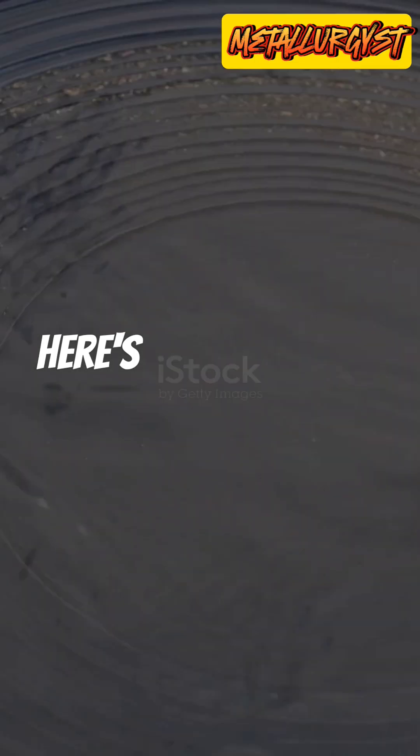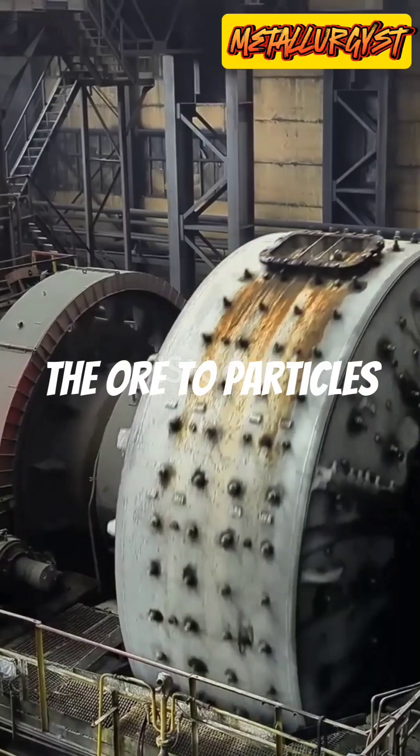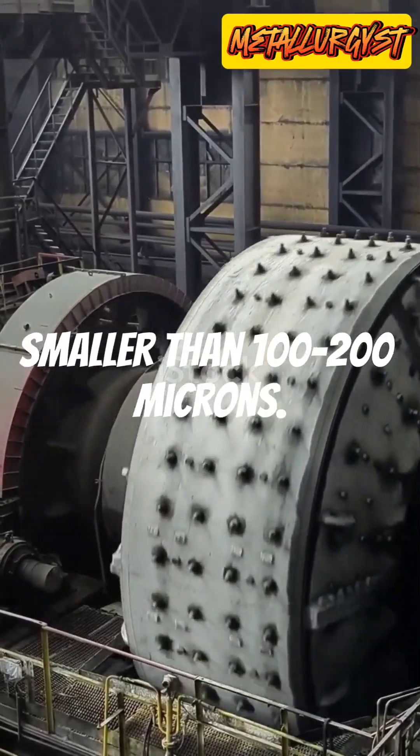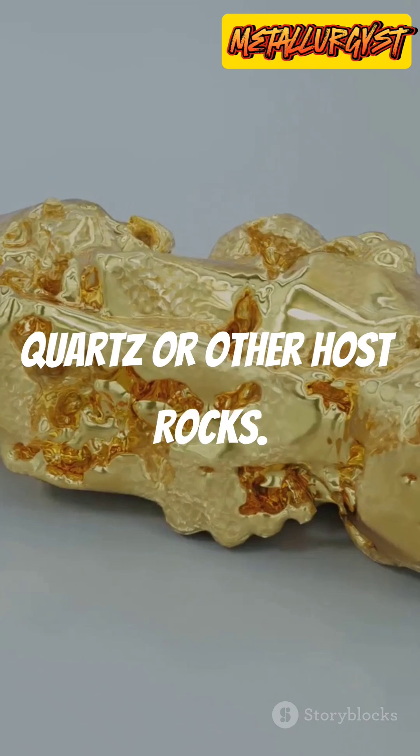Gold extraction doesn't have to be complicated, here's how it's done step by step. First we crush and grind the ore to particles smaller than 100–200 microns. This exposes the gold trapped in quartz or other host rocks.